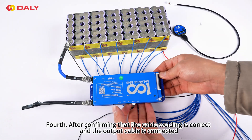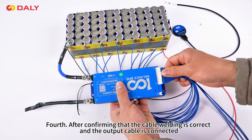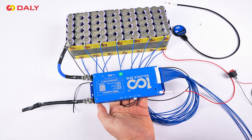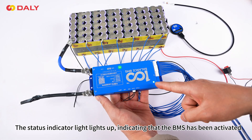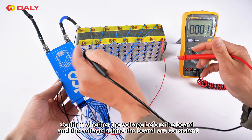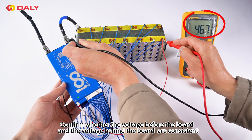Fourth, after confirming that the cable welding is correct and the output cable is connected, insert the cable plug into the BMS. The status indicator light lights up, indicating that the BMS has been activated. Confirm whether the voltage before the board and the voltage behind the board are consistent.